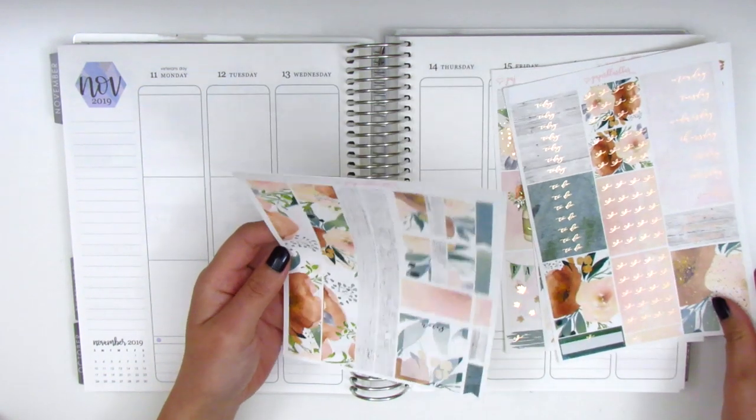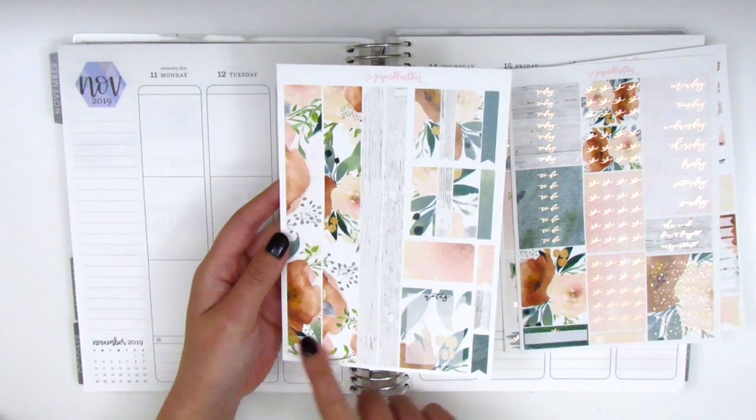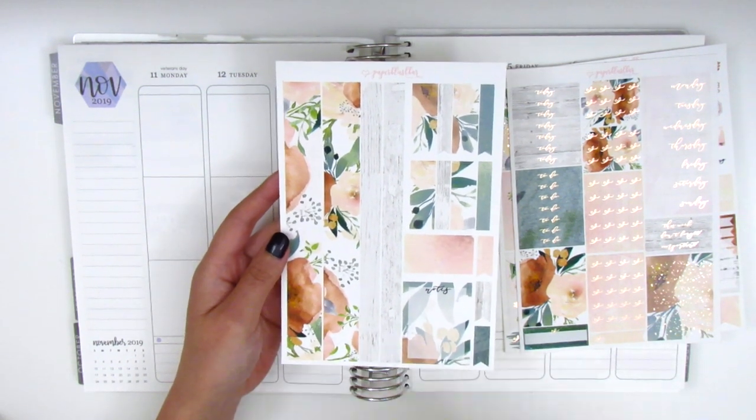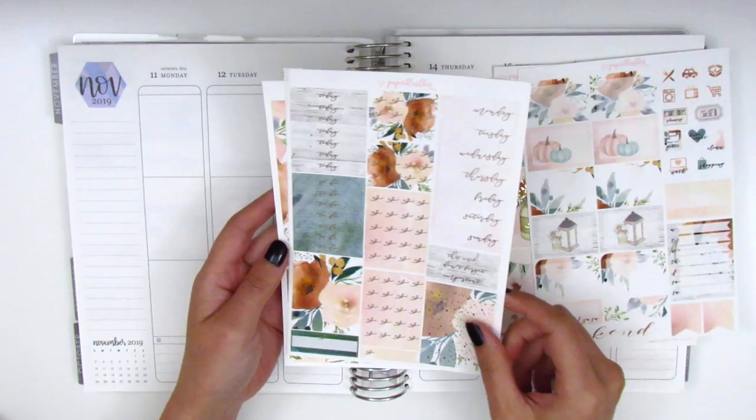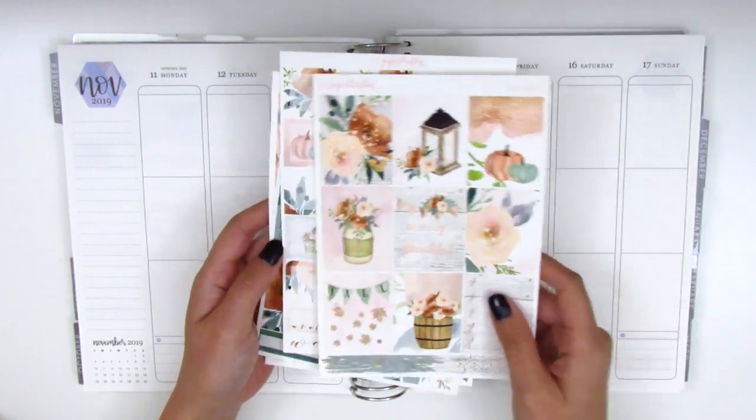This last page is the only one that is not foiled, and I'm a little bummed because I really like having foil in the bottom washi — it ties it all together nicely. But that's okay because there's so much other stuff that is foiled in the kit.